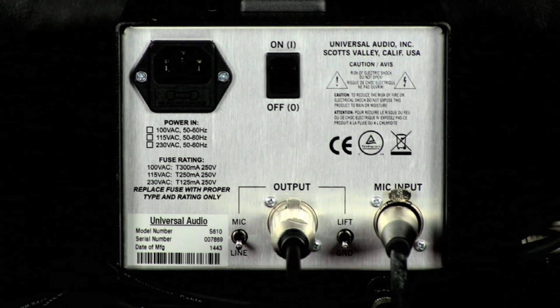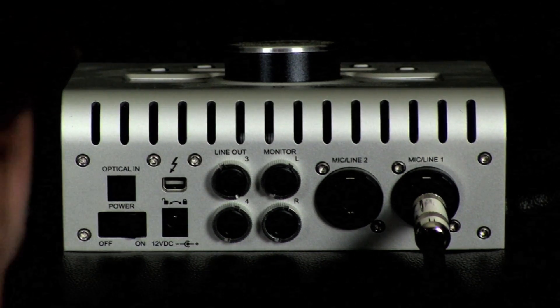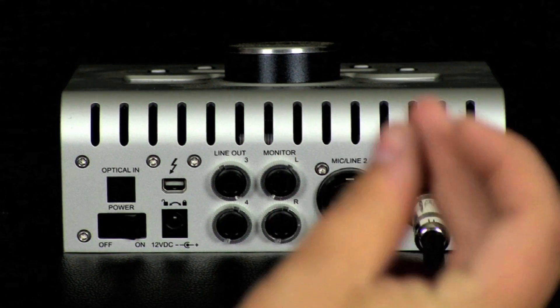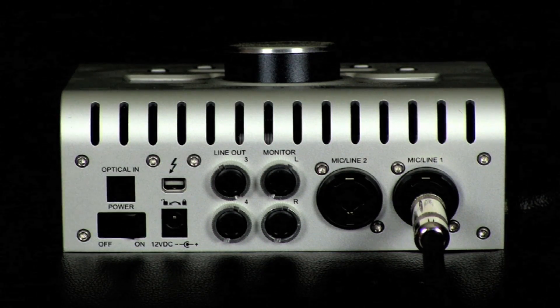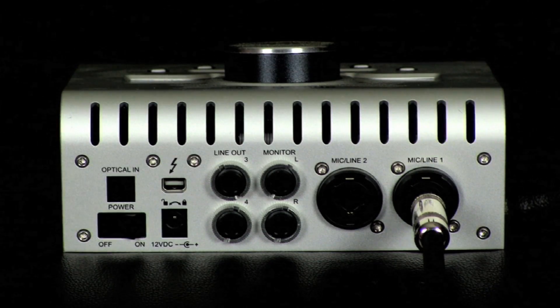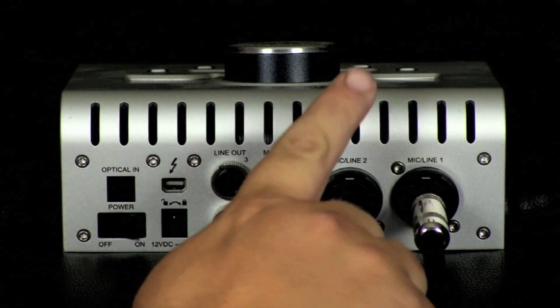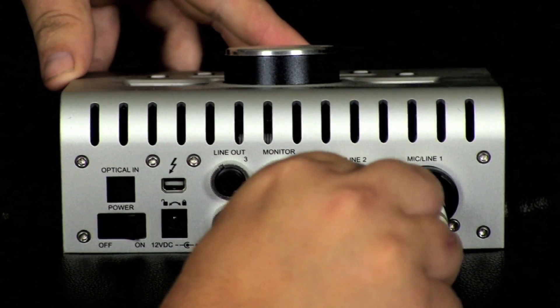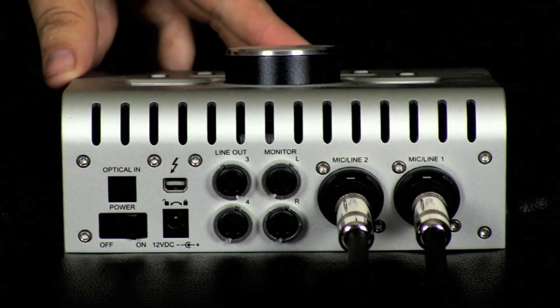Now we're looking at the back of our audio interface again. We're going to look at mic/line two and connect that balanced TRS jack into line two. Again, you can use the XLR mic jack here as well rather than a balanced TRS.